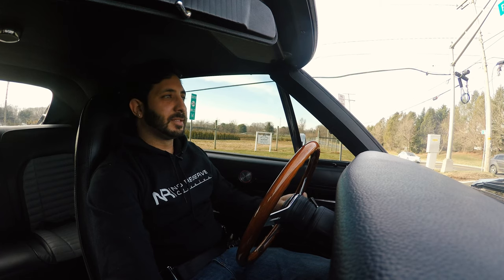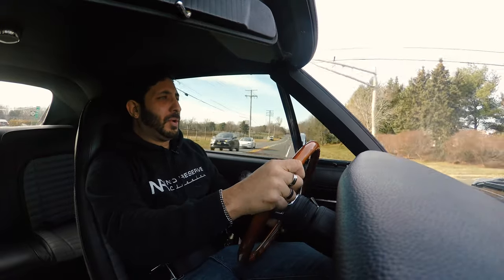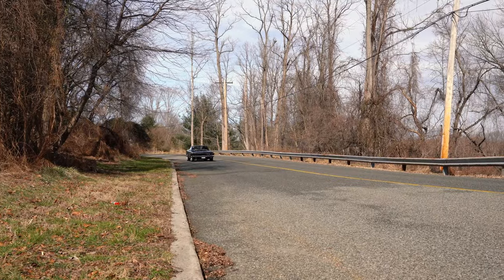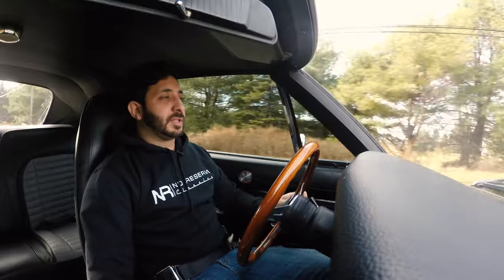We hit a red light — let's see what this baby's got. Green light! We laid down some stripes, baby. This car is so much fun.